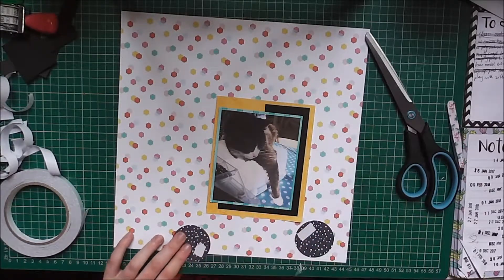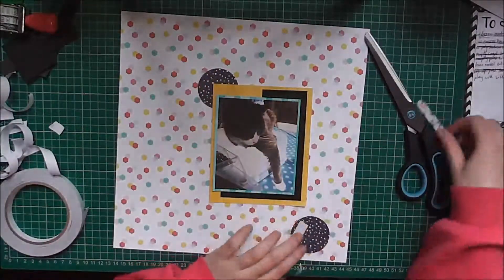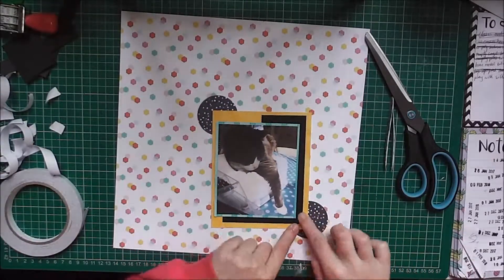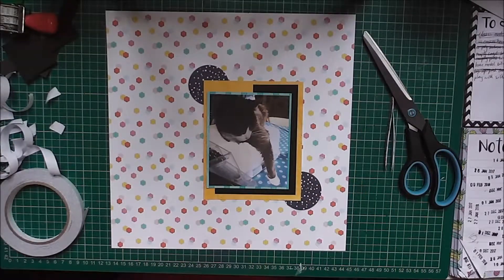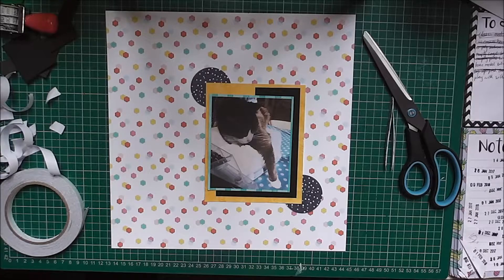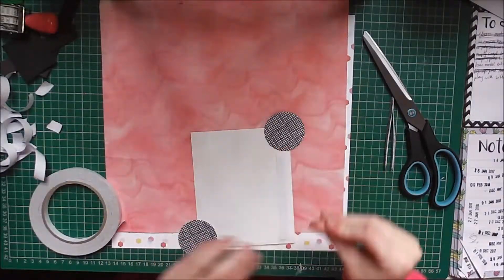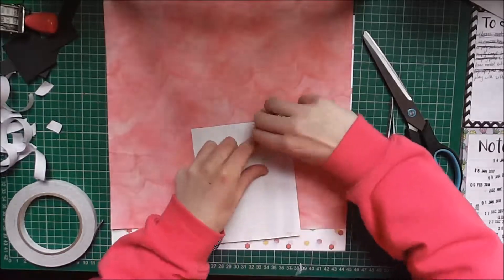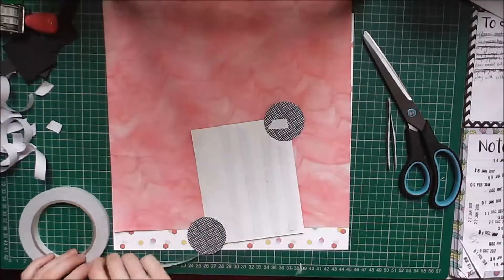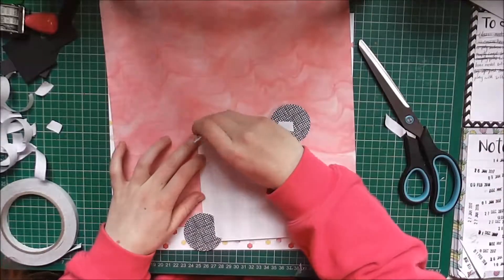I got some circles which I punched for another project. I go with the darker ones, having some trouble with my double-sided tape. These are punched out from a paper from the First Edition Sweet Nothings pad, which you could probably find. Then I chose this pink paper which looks like it's been inked and had water squirted and wiggled over it.